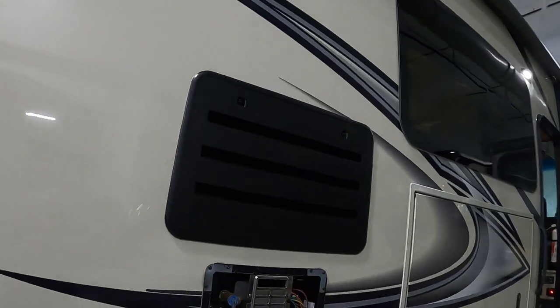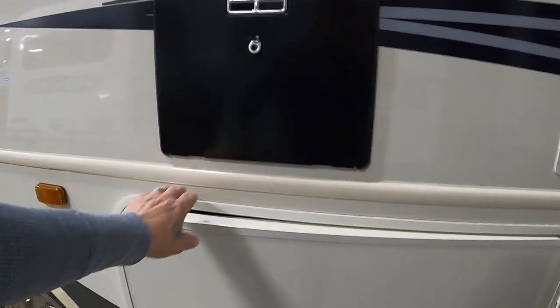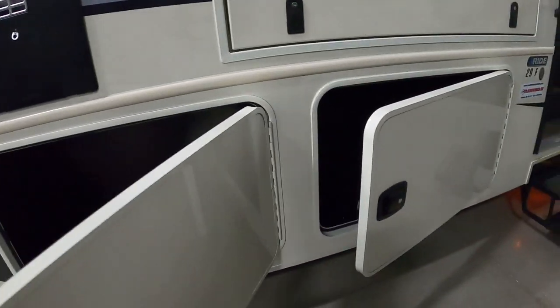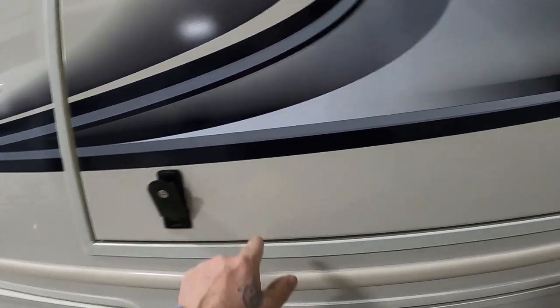There's access to the back of your fridge — that's really for technicians to use. Again, here's your hot water heater. And there are two more big storage areas in here — keep this locked when you're traveling.